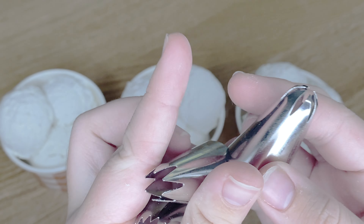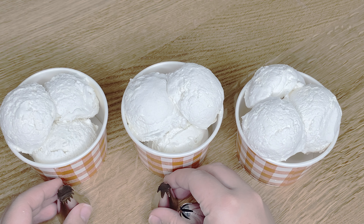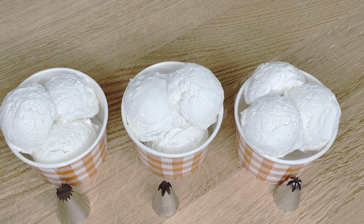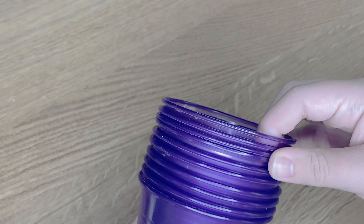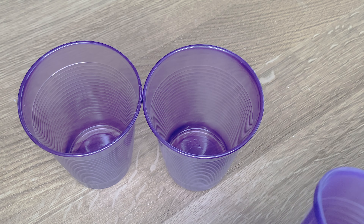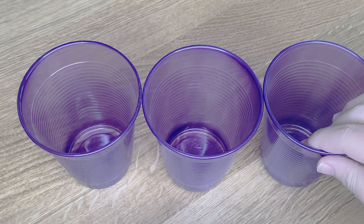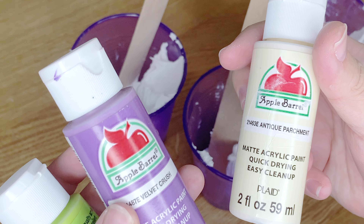I'm also willing to make a whipped cream video on all the different types I make for my fake desserts — just let me know in the comments. For the three different whipped creams today, I'm just going to do the same recipe: spackling mixed with paint. The colors I'll be mixing in are lime tree, antique parchment, and velvet crush.